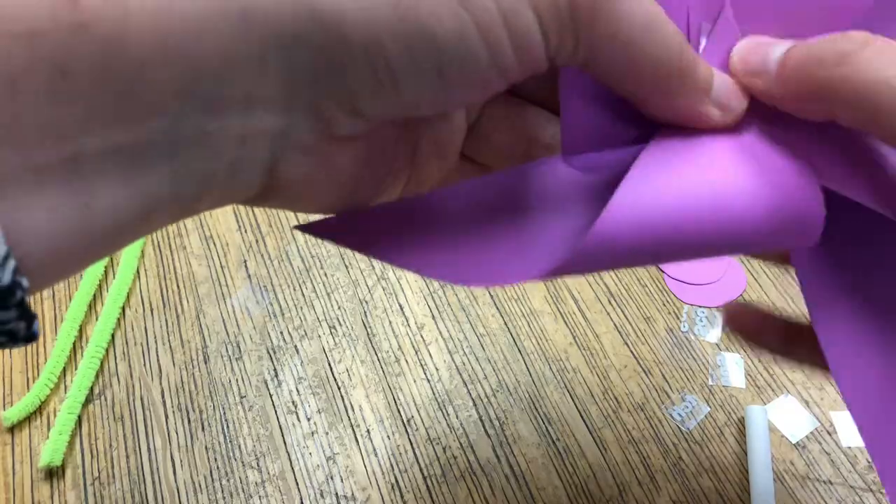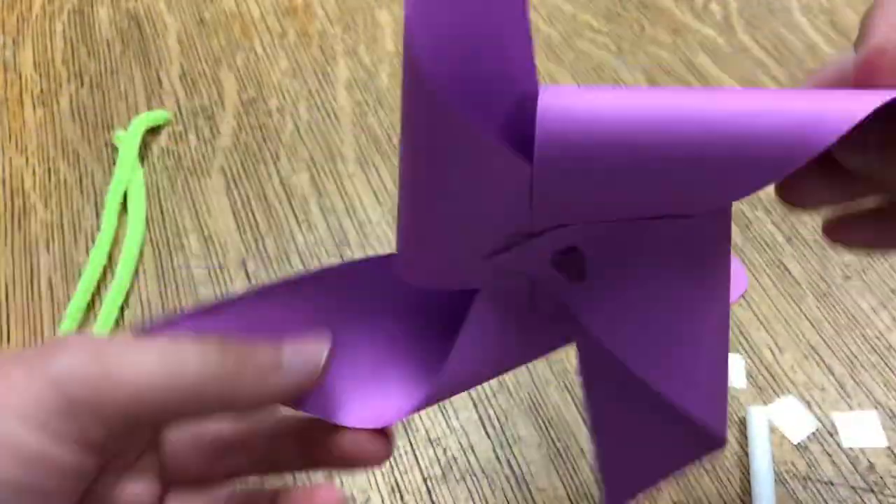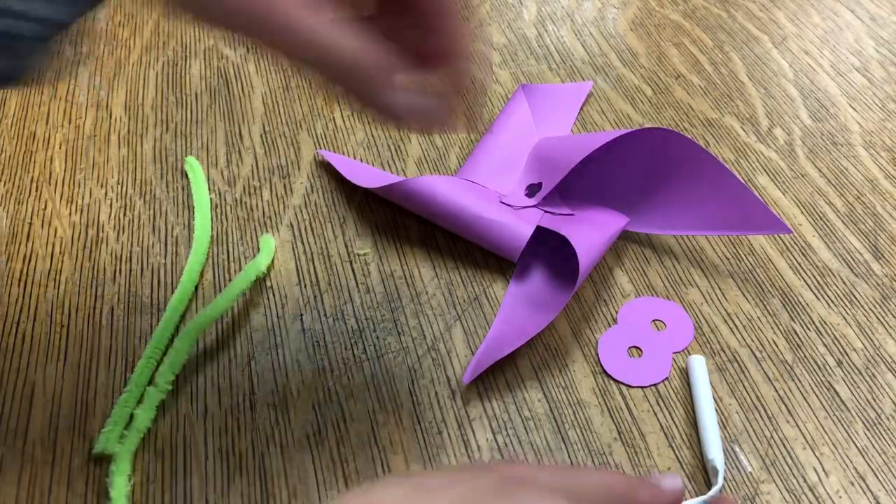Just make sure you can see all the way through so that your straw will fit through, and then we'll move to the next step.